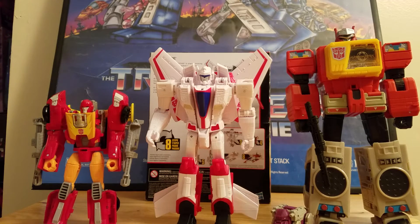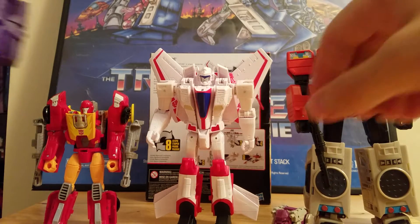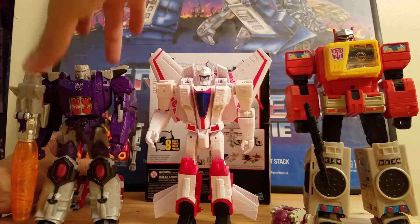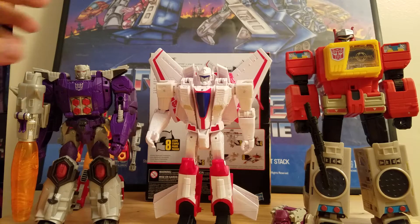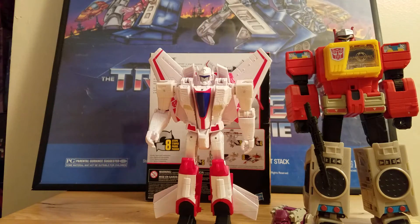Let's compare him with a Voyager figure right now. And here he is next to a Voyager — he is actually a Voyager class size figure.